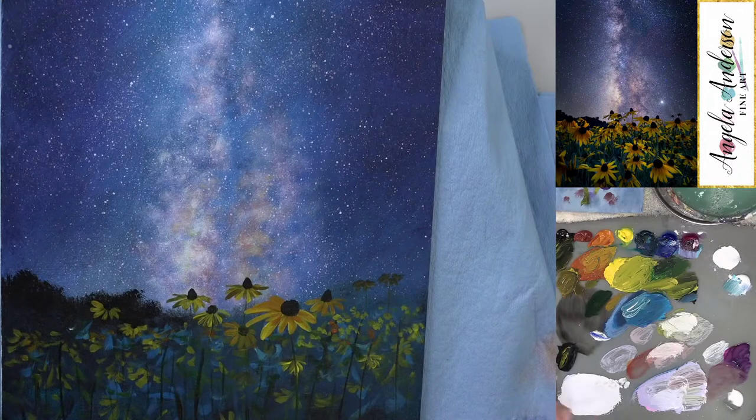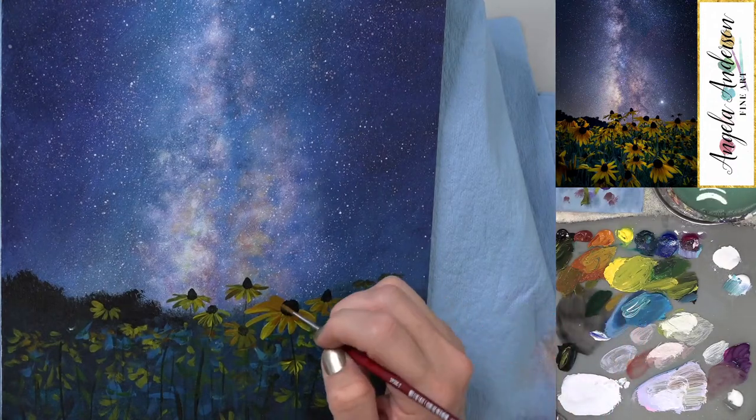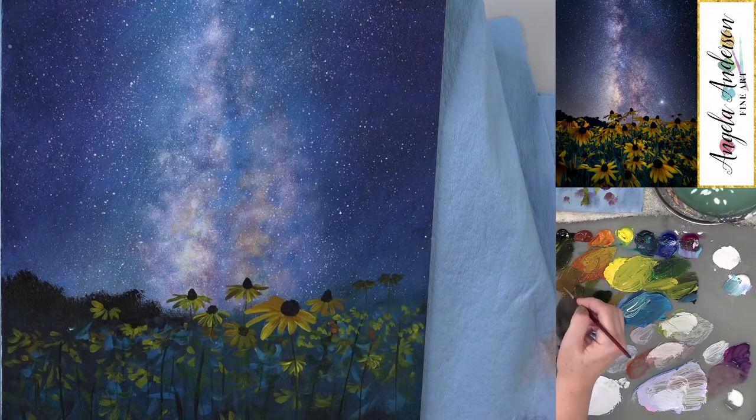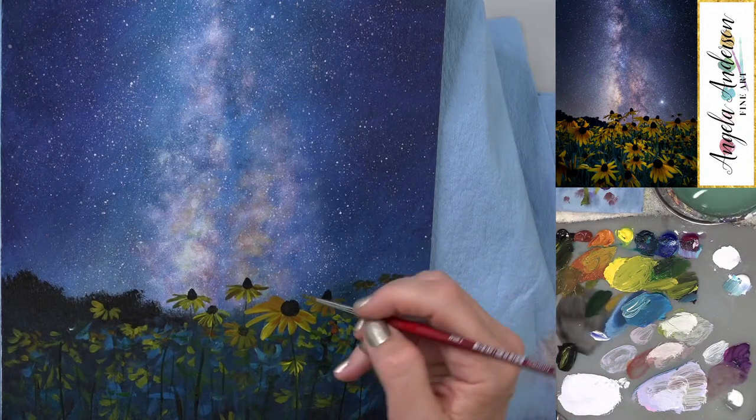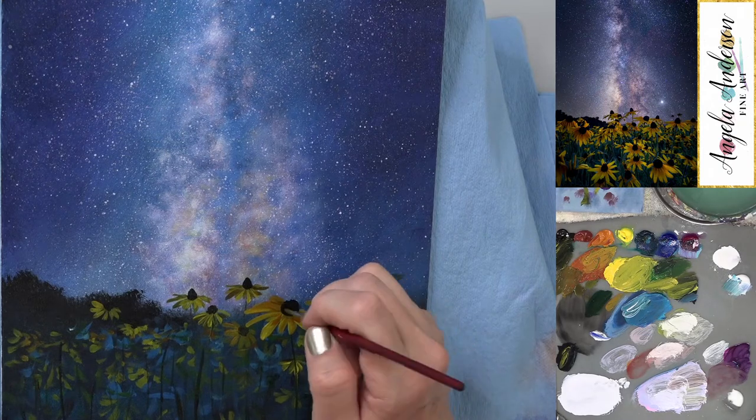The petals on this one are longer but they're getting covered up by the flower in front of it. I'll fix it in a minute — going a little bit darker on this one.